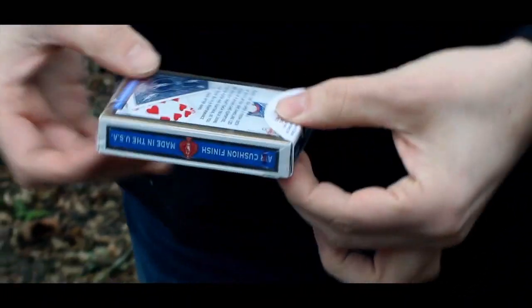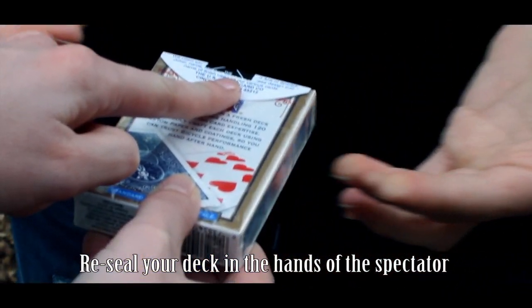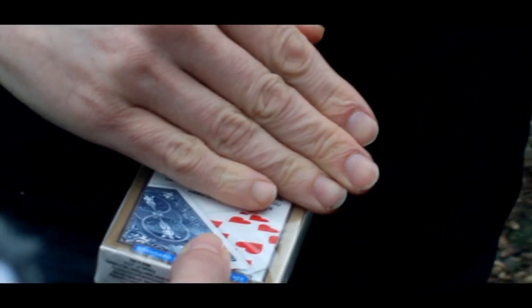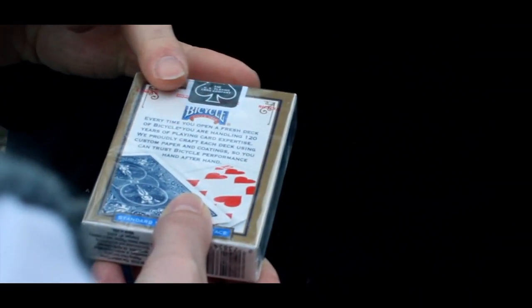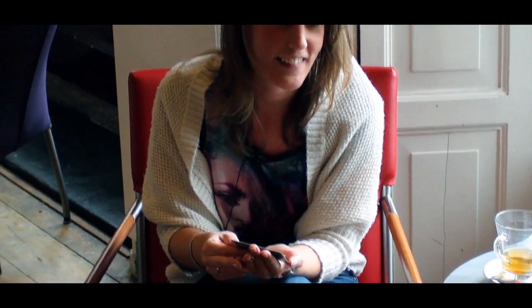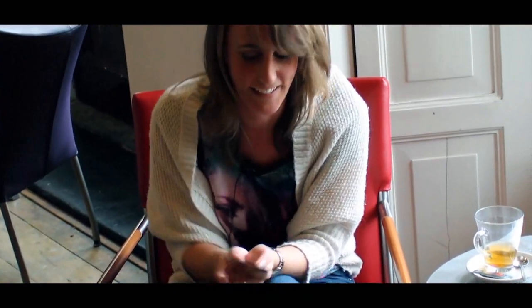Great trick! I got a pack of cards and I opened it. I removed the cellophane and I got a card, and suddenly the package was resealed again. I don't get it. And I got my card — thanks!